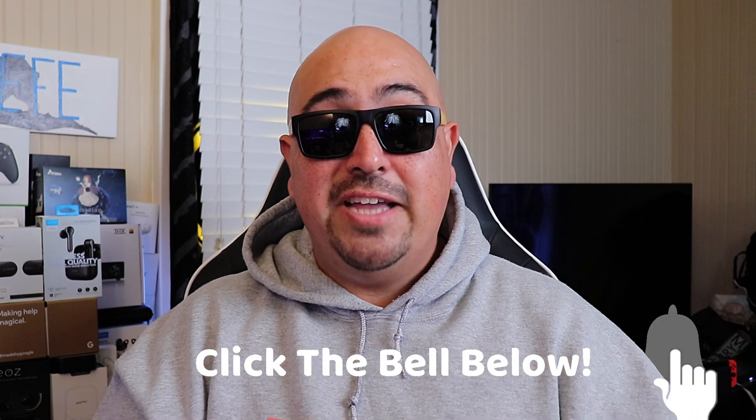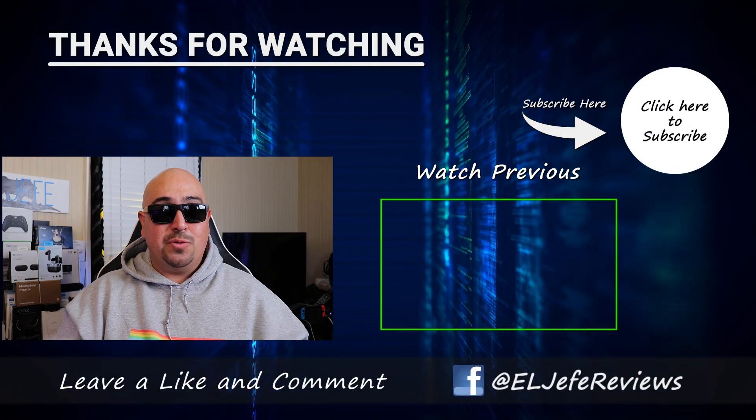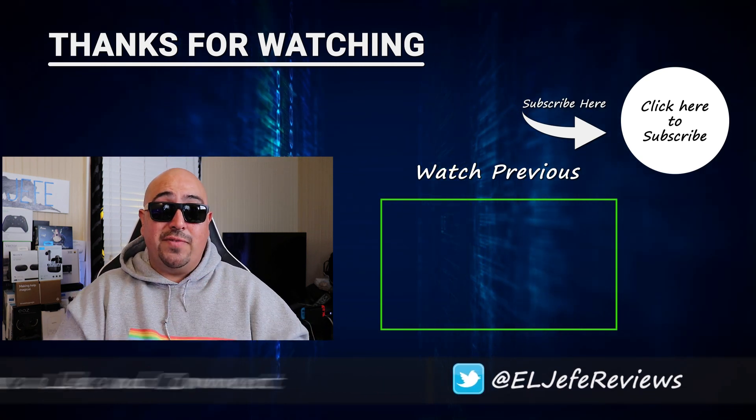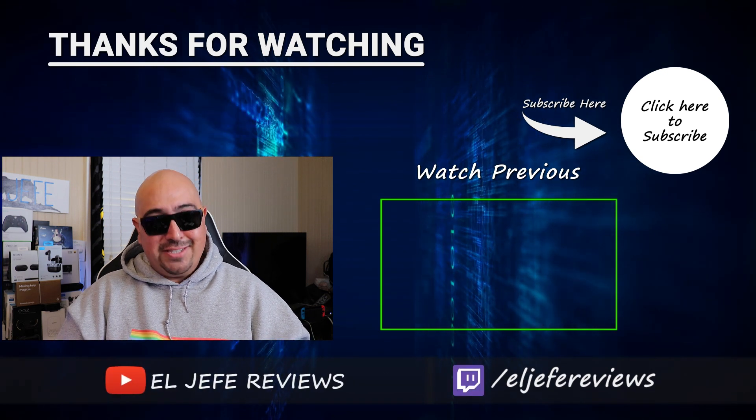If you liked this video, go ahead and smash that like button. If you didn't, hit dislike — there's always one or two of you and I don't want you feeling left out. If you haven't already, consider joining the fam: hit that subscribe button along with the notification bell so you never miss any of my weekly videos. I hope I brought you some good value today, hope you have an awesome week, and I'll see you in the next video.